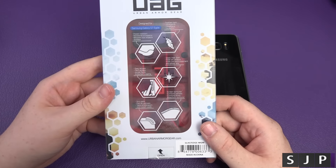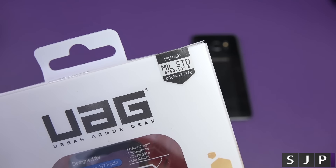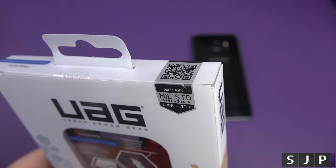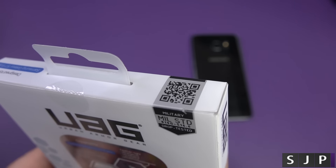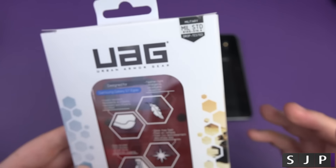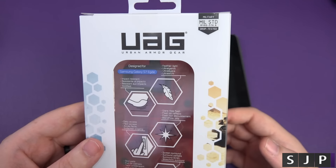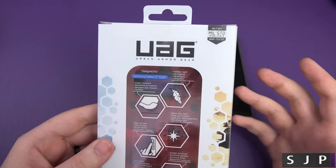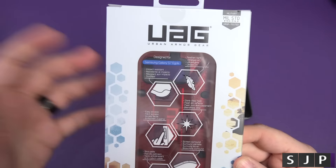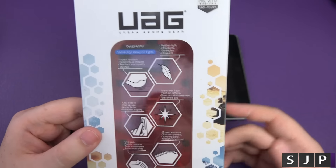So kind of a standard affair with regards to the packaging — it looks identical. It has got what they call a military standard, and from what I can remember it's drop tested to 810G 516.6. I'll be honest with you, I don't have a clue what that means off the top of my head, but all I know is that it's military grade — you drop it and it should be okay. I've dropped my Note 5 quite a few times, and it's been absolutely fine.